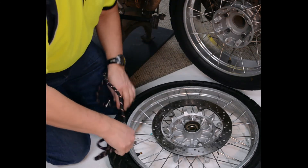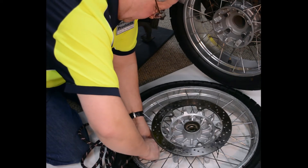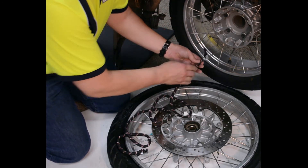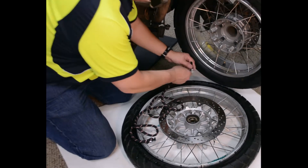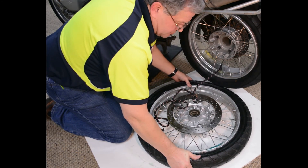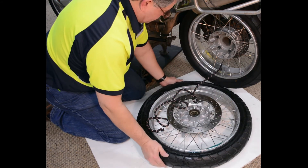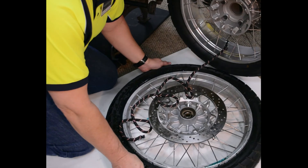I attach one end to the tire that needs to be seated and lock that in place. Then I go over to the tire that's got the high pressure. Once I connect this, we're going to get an instant rush of air from one tire to another. I can hear the movement of air. I can see the bead starting to swell, and in a moment we have a very satisfying pop as that bead pops into place.